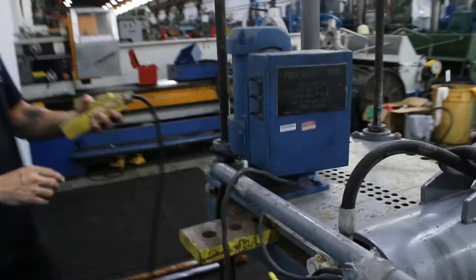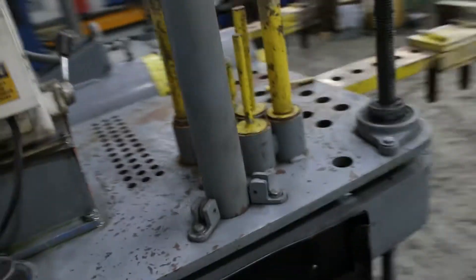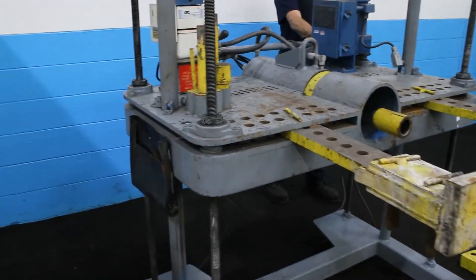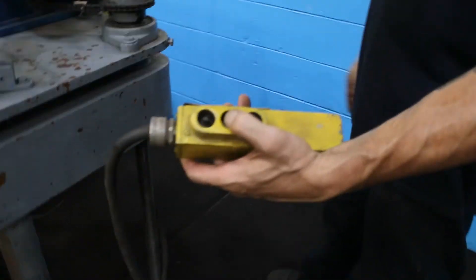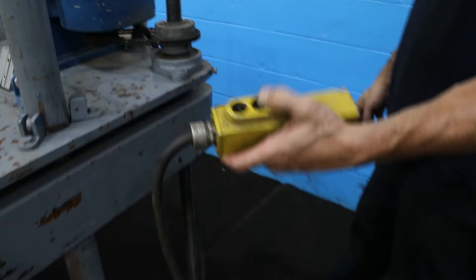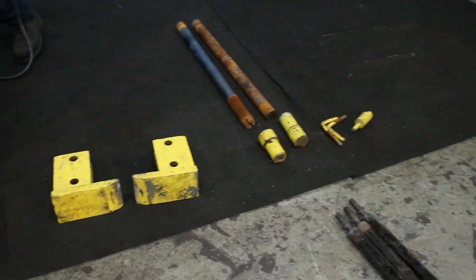We have power elevation, and this is accomplished either by the pendant control or the buttons on the back. A little bit of extra tooling.